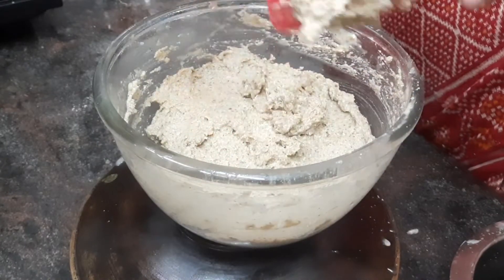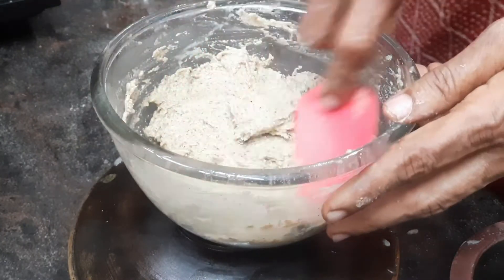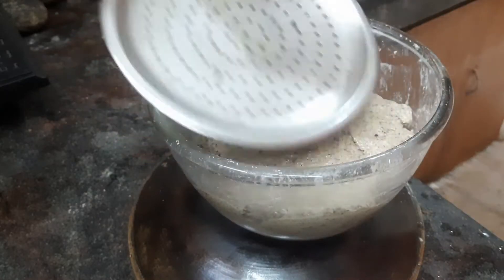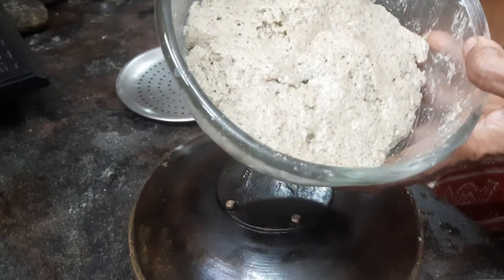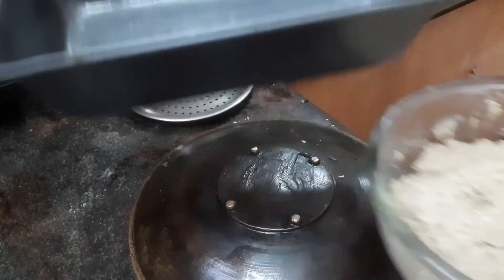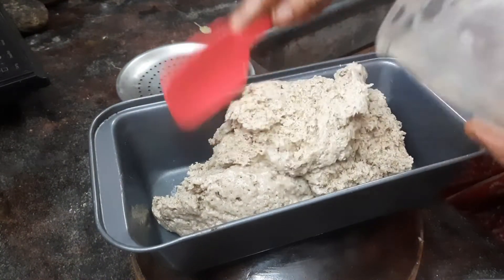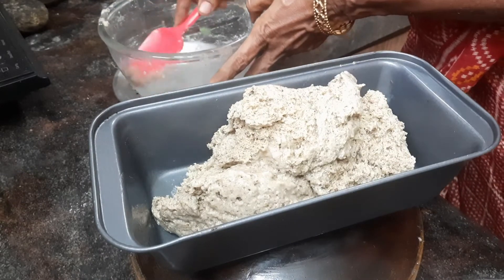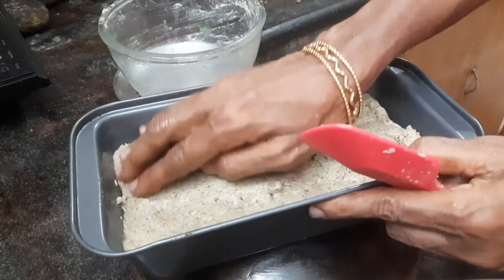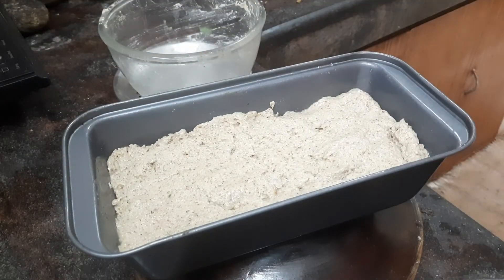Now I will keep this batter covered for a while, maybe an hour, and let it rise. The dough has risen somewhat, so I will transfer this into a bread mold. I will keep this like this for some more time.